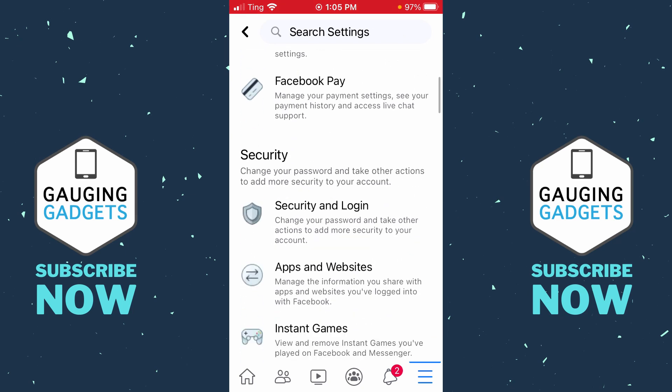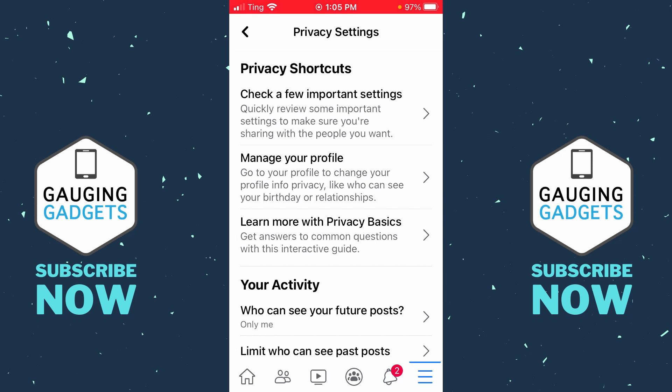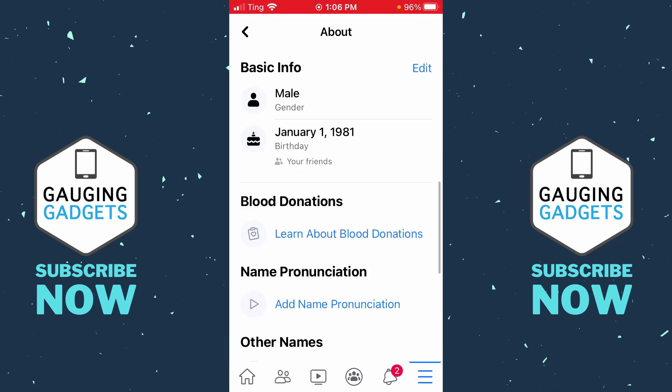Once you're in Settings, scroll down until you see Privacy and then select Privacy Settings. In Privacy Settings, select Manage Your Profile, then scroll down until you see Basic Info. You should see your birthday right there — go ahead and select Edit.